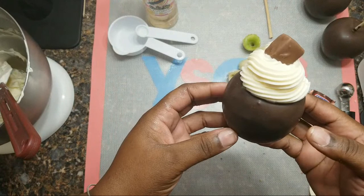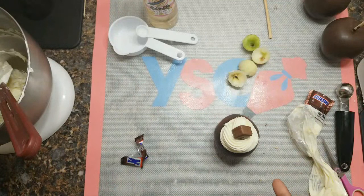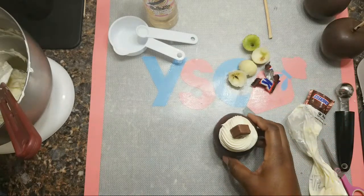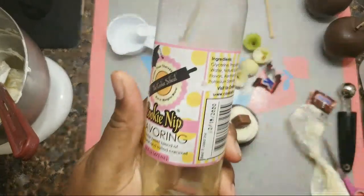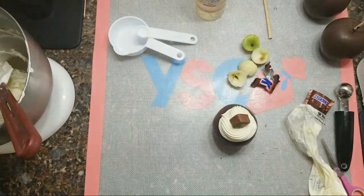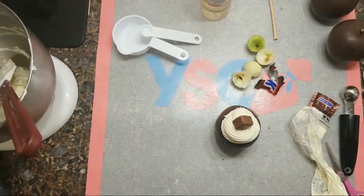If you haven't already seen my previous video on how I made these stuffed apples, go check it out — I will leave the link in the description box. Also, the link for the Cookie Nip flavoring will be in the description box below. If you enjoyed this quick video on how to make this cream cheese filling, leave a comment below. It's your girl Ro — hope you enjoyed, see you all in the next video. Bye-bye!